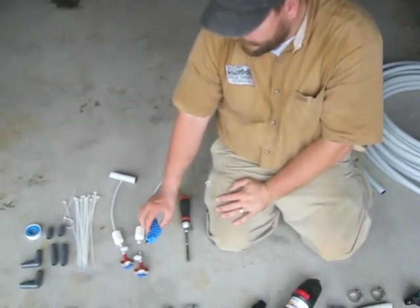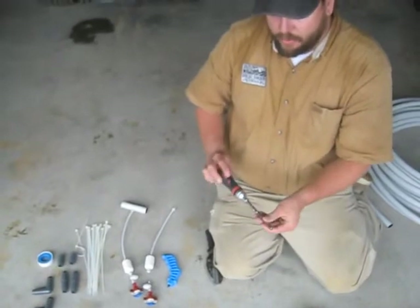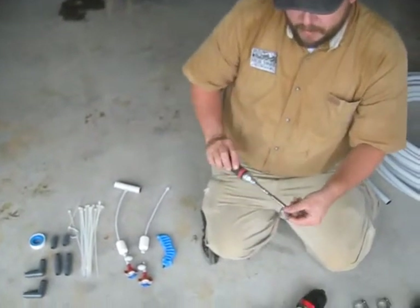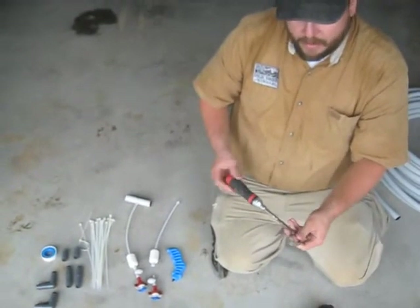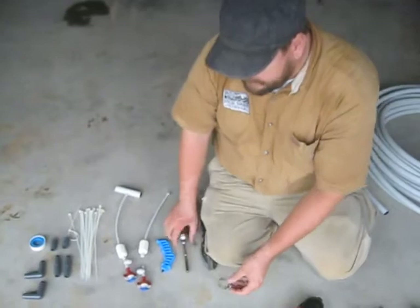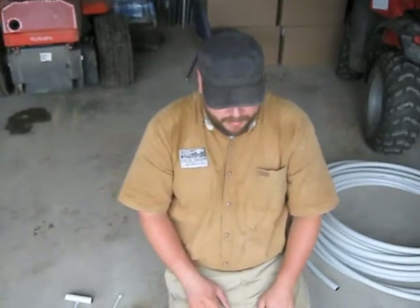Some tools we'll need: the punch we already discussed, something to cut the irrigation line like shears, and a ratcheting screwdriver with a 5/16ths socket for the hose clamps. A ratcheting screwdriver makes quick work of the job. The 5/16ths fitting is also used for self-tapping screws and wire clamps, so you can use the same tool for multiple purposes in the build.